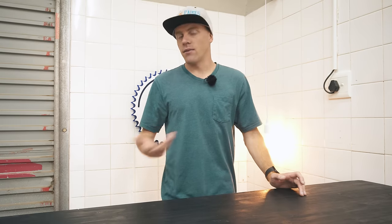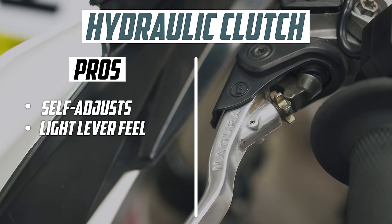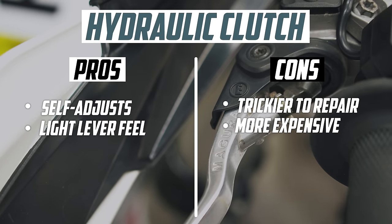And everybody's favourite thing about hydraulic clutches is the light pull at the lever. But when things do go wrong, they're trickier and more expensive to repair.